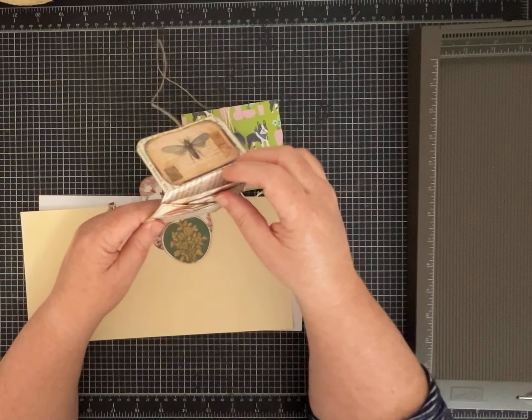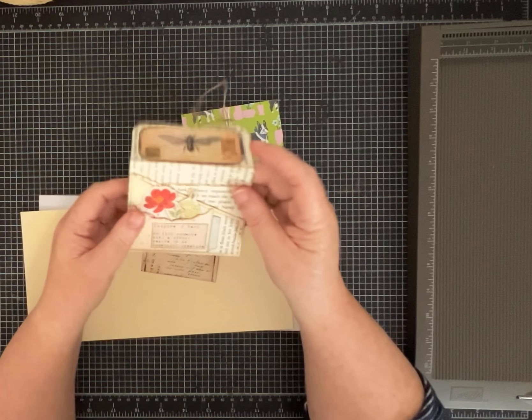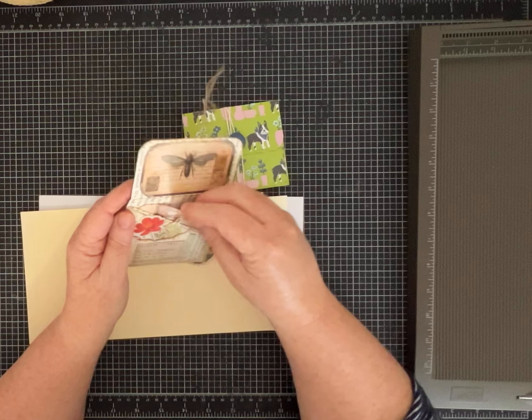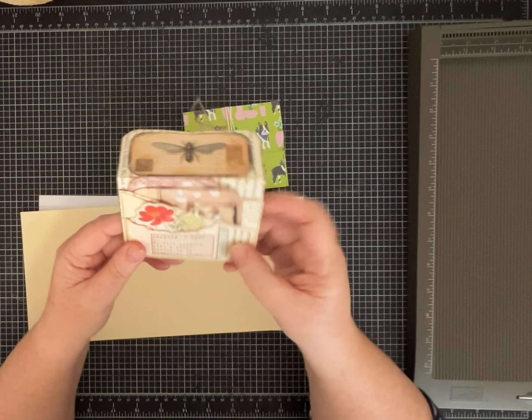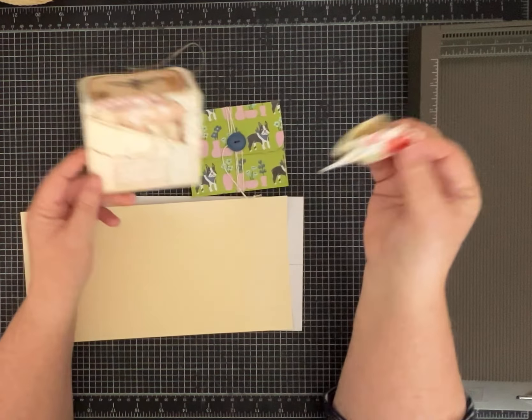It's almost like a little billfold — a crisscross billfold. There's a pocket here, and then there's a pocket behind, and it holds all kinds of stuff. And this is a little pocket too — cute!